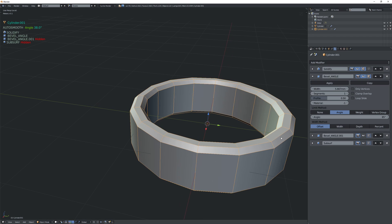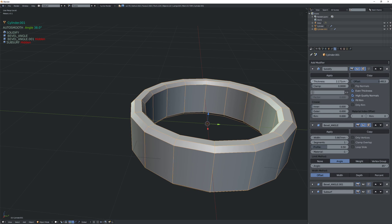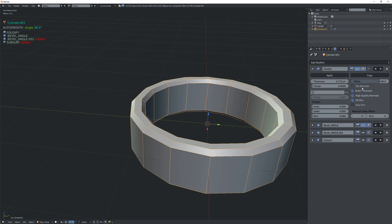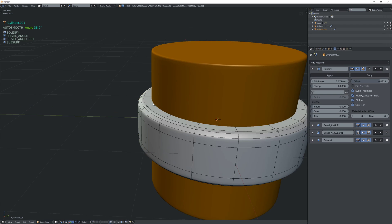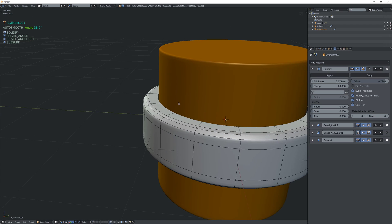You could say, use bevel weight and only select the outer edges and your problem is solved, but if I do that I would have to apply the solidify modifier, and I don't necessarily want to do that because I want to keep the ability to adjust the thickness. So how do we work around this? One way is to go into solidify and select only rim, and now you essentially have your results, but the problem is you get this kind of weird sharp end with a gap, which is not what you want either.